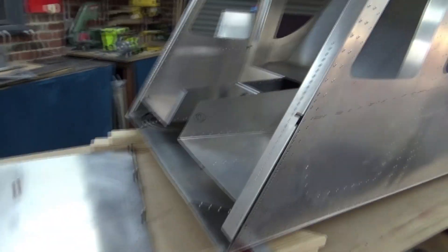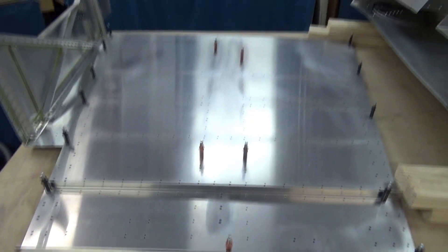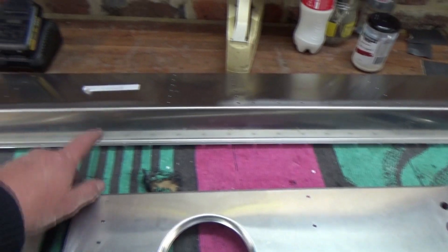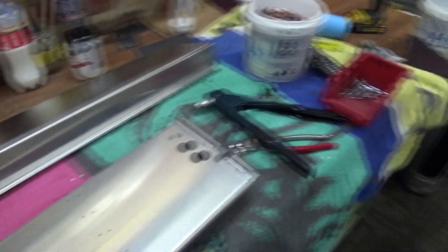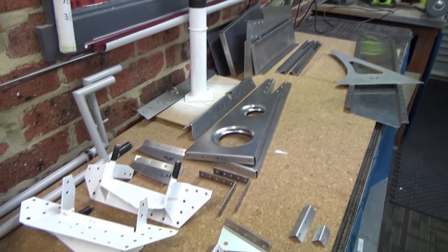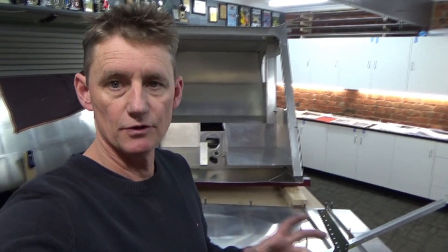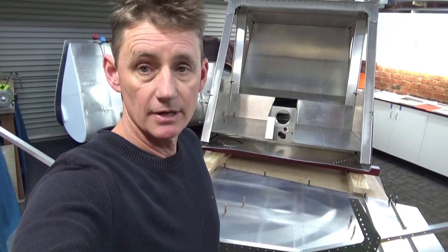I pulled the forward fuselage right off completely — sort of two steps forward, one back. Now I'm just reassembling the forward fuselage permanently this time, about to rivet some brackets on. I got the gear channel here. All my parts are just primed, so I've put a coat of primer on everything for corrosion prevention and they're ready to go back together. Trying not to rivet anything too early — you've got to do it in the correct order.